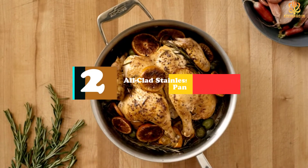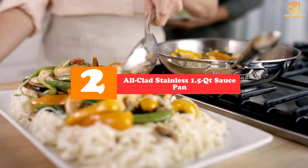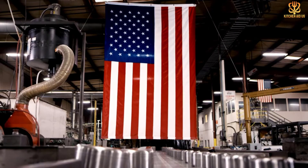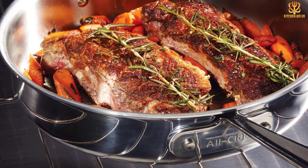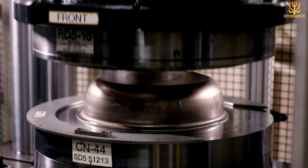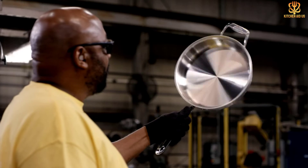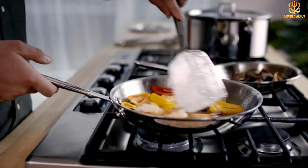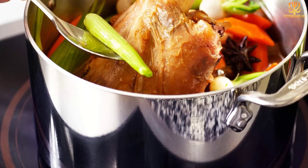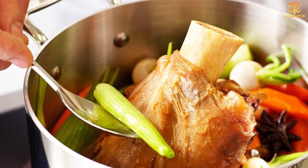At number 2, we have the All-Clad Stainless 1.5 QT Saucepan. This luxury saucepan is for the home cook that wants one to last for life. Indeed, All-Clad offers a limited lifetime warranty. All-Clad is my favorite for a higher-end brand of cookware, says Askew. This made-in-the-USA saucepan boasts three-ply bonded construction — stainless steel sandwiches an aluminum core for swift, even heating. There's no Teflon here, but the surface is extra polished for an ultra-smooth interior that provides some stick resistance. The material is so sturdy and warp resistant, you can take it hot from your stovetop and plunge it into an ice bath without any issues.